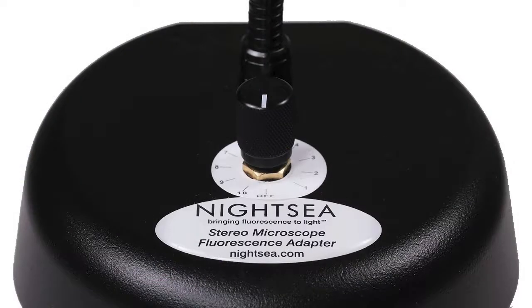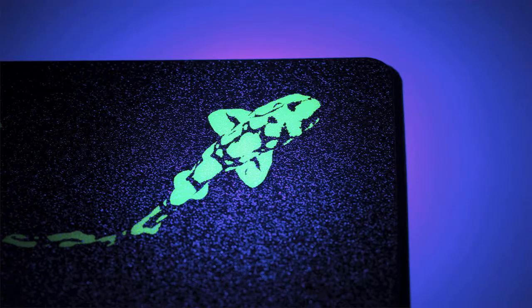The dimmer option replaces the SFA's on-off switch with a new switch that includes an intensity control function. It enables you to reduce the excitation to about 30% of maximum.